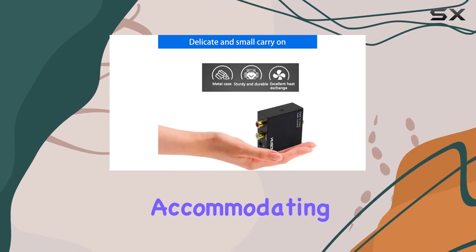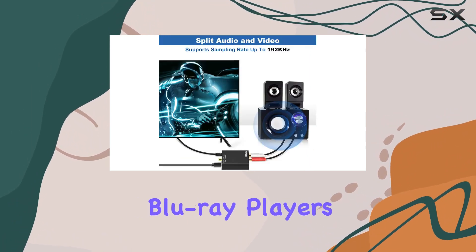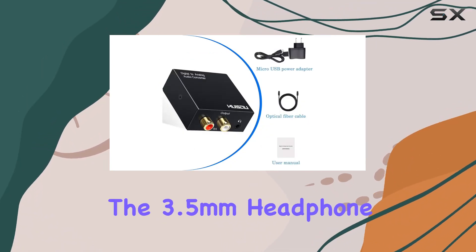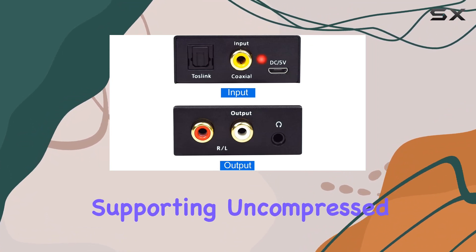Connecting is a breeze with input options for both Toslink and coaxial, accommodating devices like smart TVs, gaming consoles, and Blu-ray players. On the output side, there are RCA ports for amplifiers and speakers, while the 3.5 millimeter headphone jack allows for personal audio enjoyment.